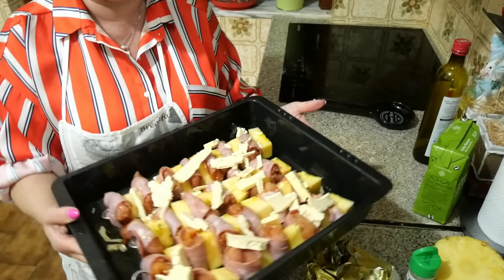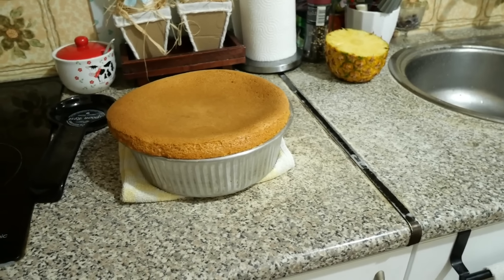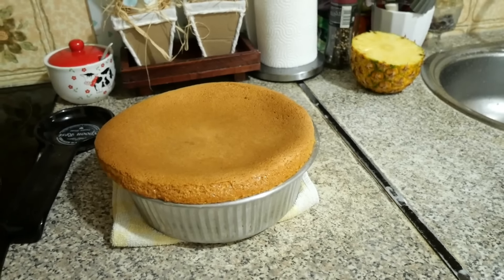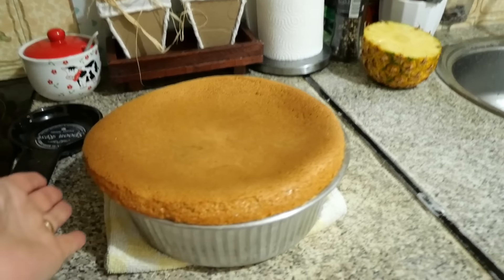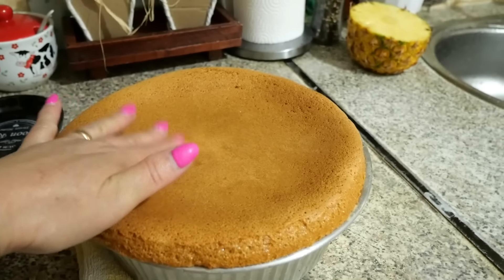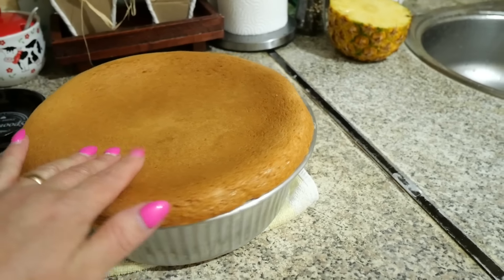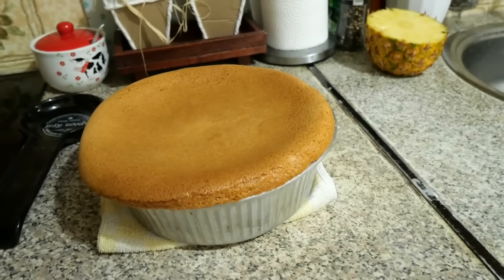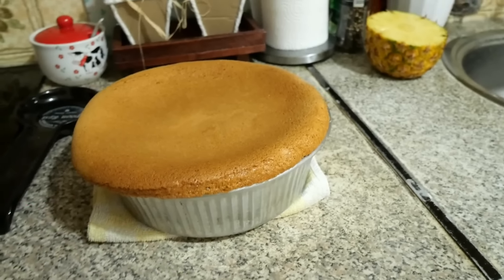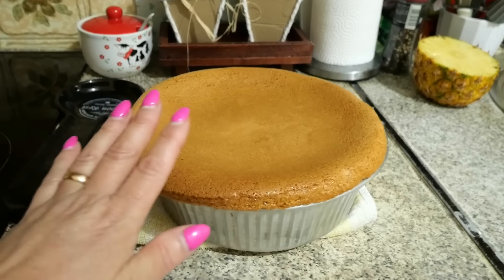I'll let the cake cool completely so the natas can stay firm. Filipe and Eduarda are chatting in the living room — this is real life! The bolinho is already out of the oven — I took it out. It was in the other tray for about 10 minutes, but in this taller form it took about 17 minutes to bake.